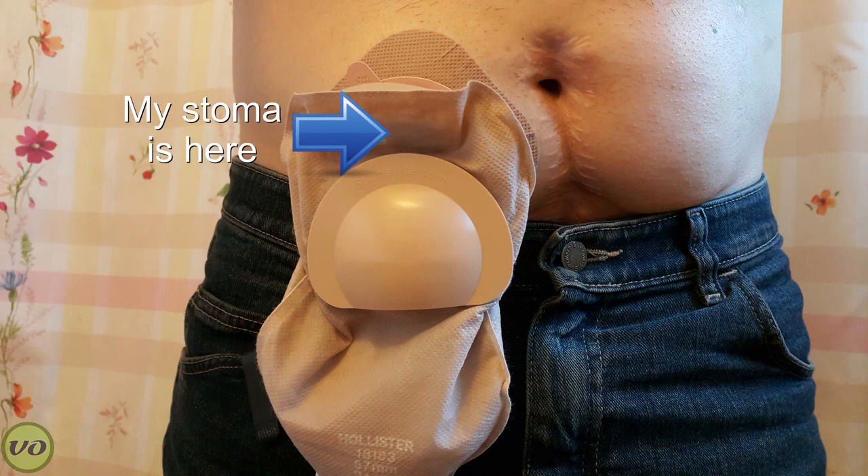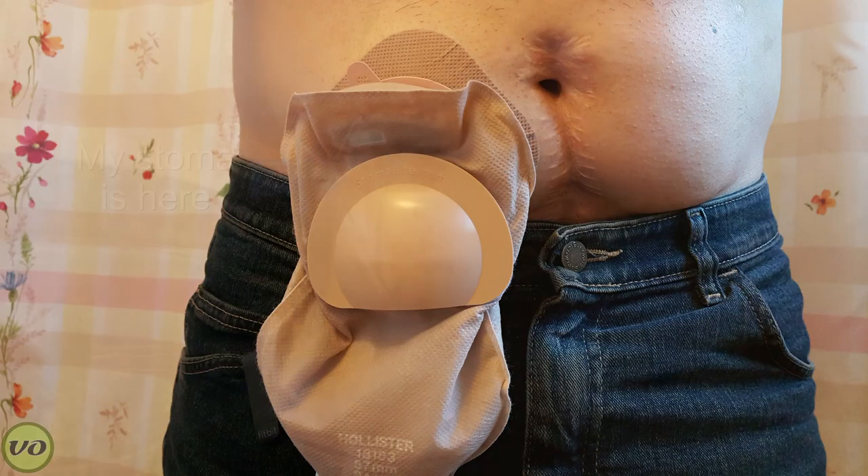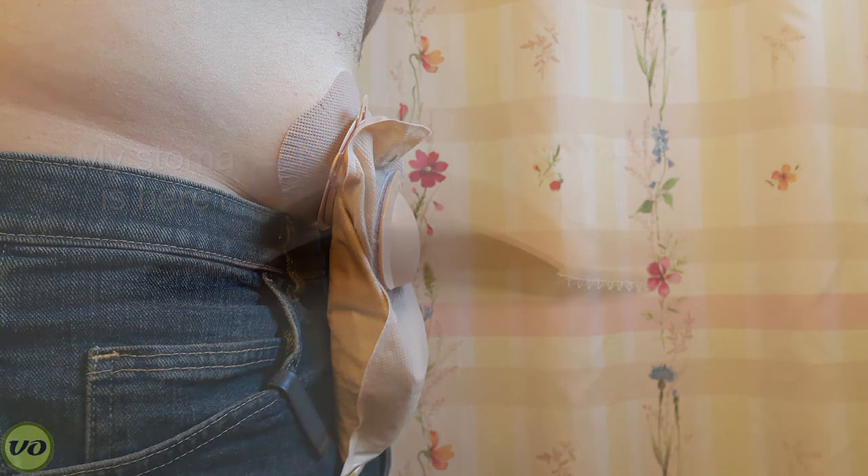Another thing is that as the pouch fills, I do notice that the guard will sag down along with the pouch, and for me that's a little worrisome because at that point it's not actually providing any protection at all. You do want to keep your pouch as empty as possible. With most other guards, they fill on the bottom while the rest of the guard stays on top because they're secured in place using some other method.